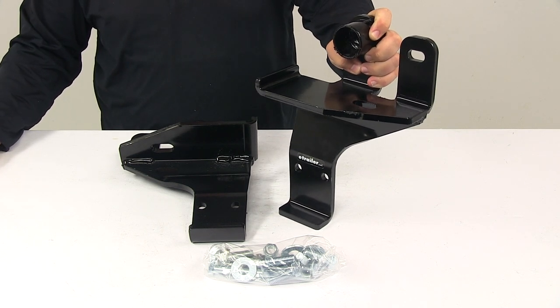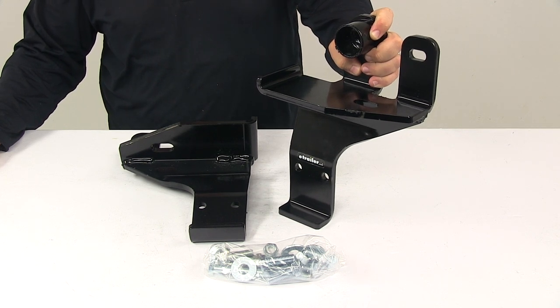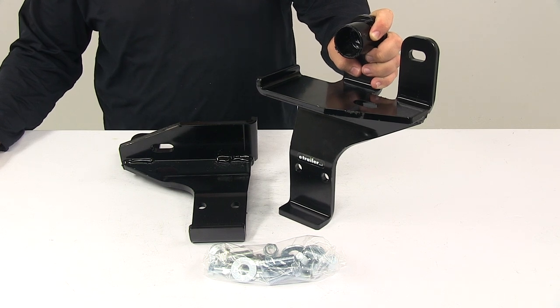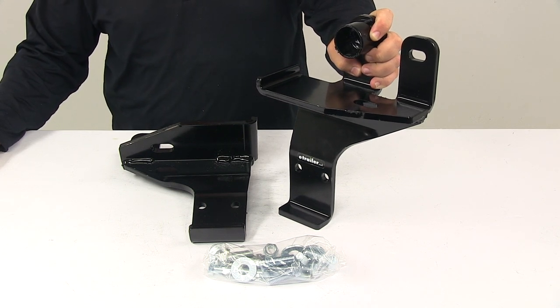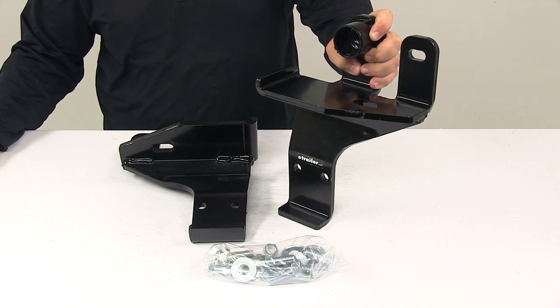Today we're taking a look at the custom mounting brackets for Detail K2 snow plows. These brackets fit certain years and models of the Cadillac Escalade, GMC Yukon XL, Chevrolet Suburban, GMC Sierra, and Chevrolet Silverado trucks. To ensure that this is a fit for your vehicle, you can always use the vehicle fit guide at eTrailer.com.